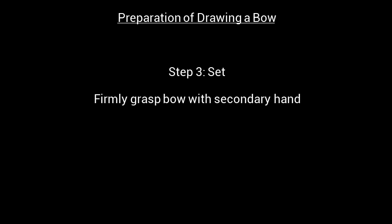Step 3: Set. Firmly grasp the bow with your secondary or non-dominant hand.